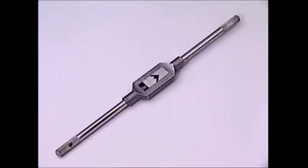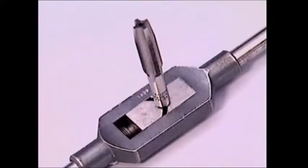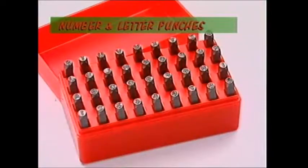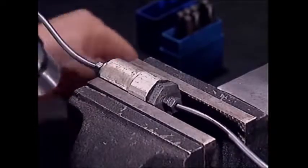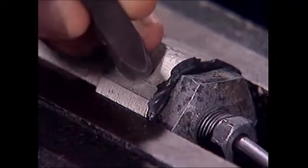This tap wrench comes with a set — it has a right angle jaw that matches the squared end which all taps have. Numbers and letters, like engine numbers on a cylinder block, are usually made with number and letter punches that come in boxed sets. The rules for using them are true for all punches: the punch must be square with the surface being worked on, not on an angle, and the hammer must hit the top squarely.